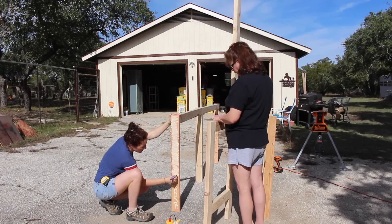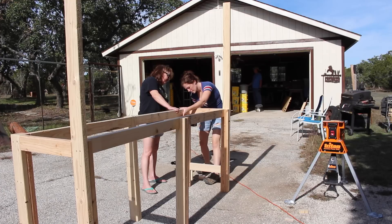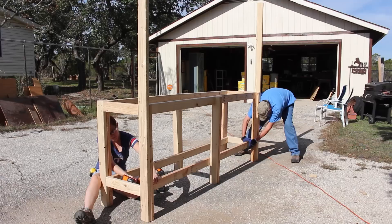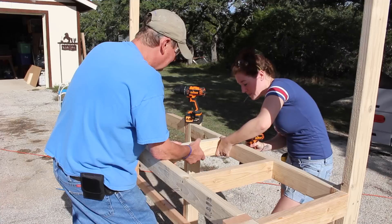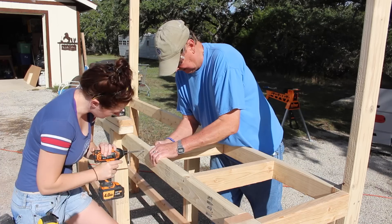Once I got the front and back together, I glued and attached the end assemblies. Then I came through and attached two long 2x4s on the bottom so that I could make a bottom shelf. To add more support, I glued and screwed in some cross braces.